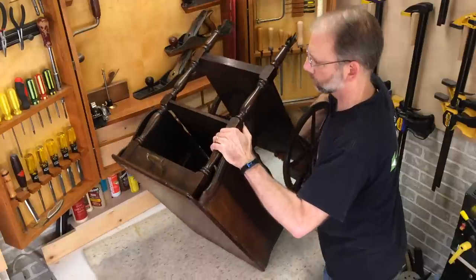So where do you start a restoration project like this? The first thing I do is label all the parts and take it apart. That way I can give special attention to all the different pieces that need restoration work.